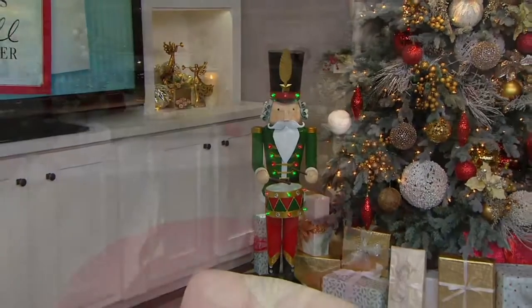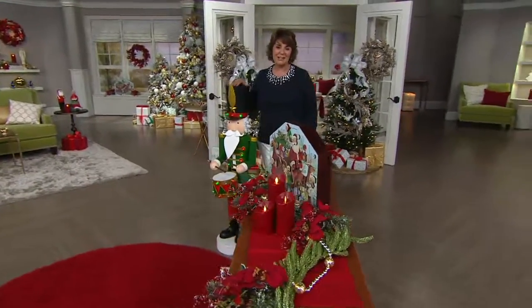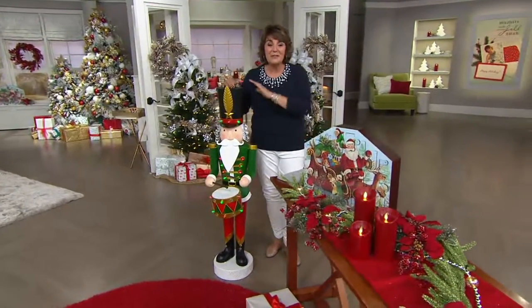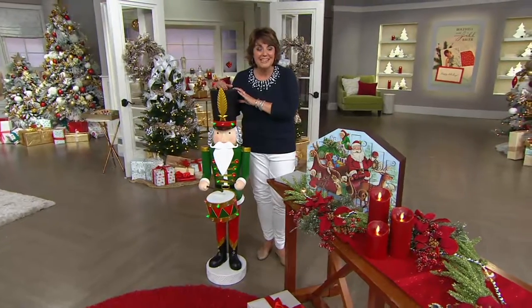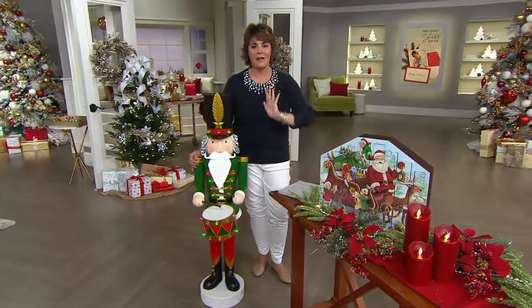Let's meet Rosemary joining us for Holidays with Jill Bauer today. Hi Rosemary, how are you? Hi Jill, I am so excited. Did you get one of our nutcrackers? I sure did — I've got the green and the red. He is classic, fabulous, traditional Christmas.